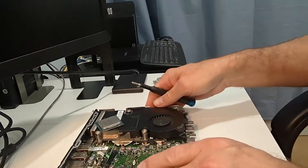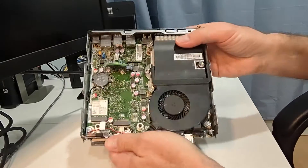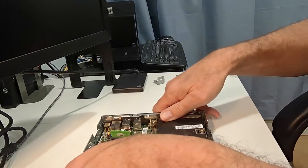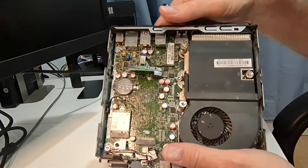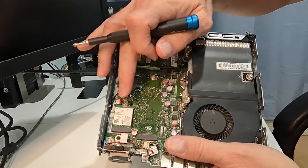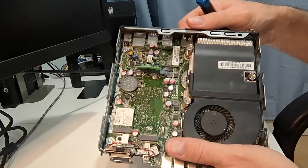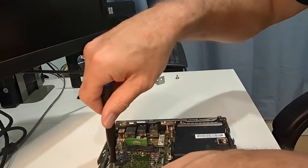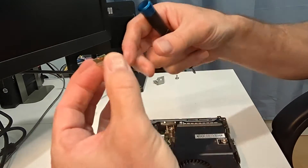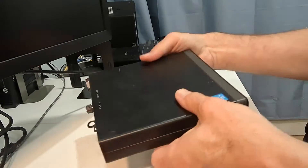First we'll take out the new-old one — the one being taken out of the parts computer to transfer to the other machine. It's pretty much just one simple screw. With this messed up parts computer they already removed the antenna, but normally these would still be on here. Hopefully on the other unit they didn't damage the antenna cables when they took them off.